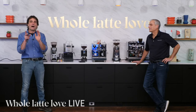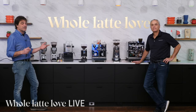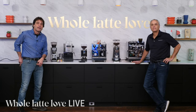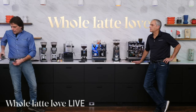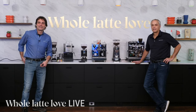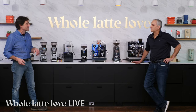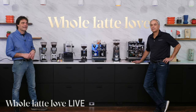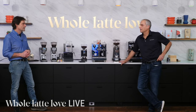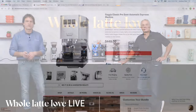I want to talk about our bundler. This allows you to package expertly selected products with each other and save some money. These are hand-curated products that are going to work well together and save you some money. Our sales manager Nick Brown knows all this stuff really well, and he chose what he wanted to put in the bundle — he did a good job. Should we take a quick look at just how that works? It is kind of cool.